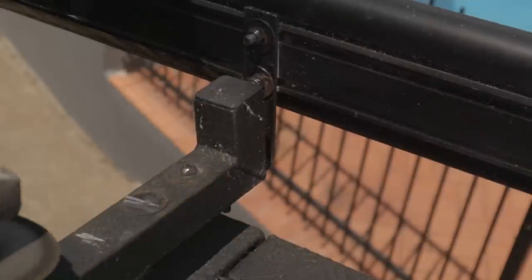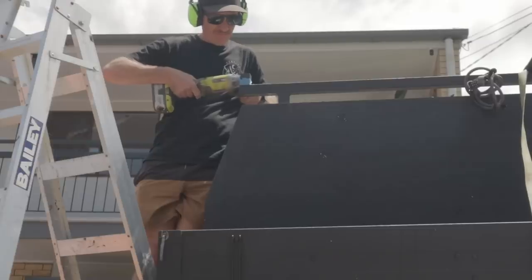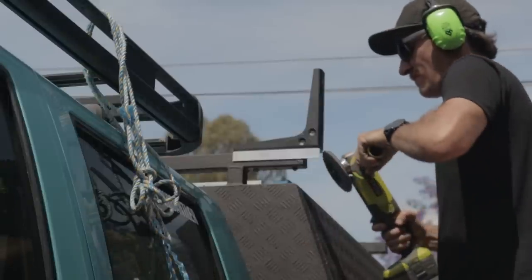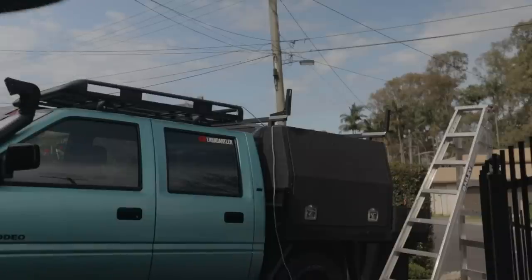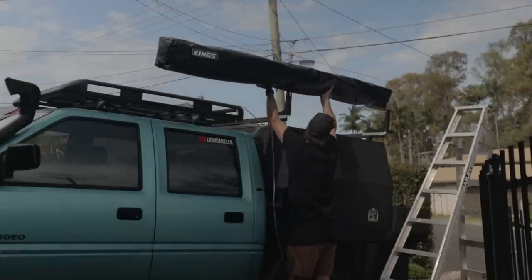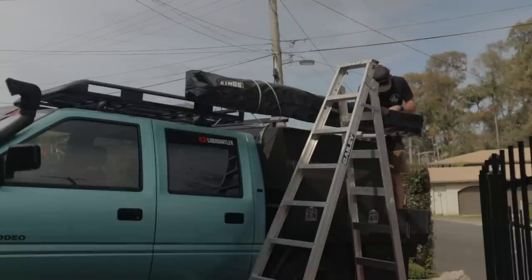My old canopy was playing hardball, so out with the grinder and before long I had the old canopy off. Then a bit of a play around with how I was going to mount the new brackets. After playing around I managed to get both awning mounts attached to the canopy, and yeah, it was nice and sturdy. There are a few videos on the Avenger Kings website that give you a full breakdown on how to install the canopy — definitely recommend checking that out. It's a little bit niggly when lining up bolts, and I'd also recommend trying to use two people while lifting it.